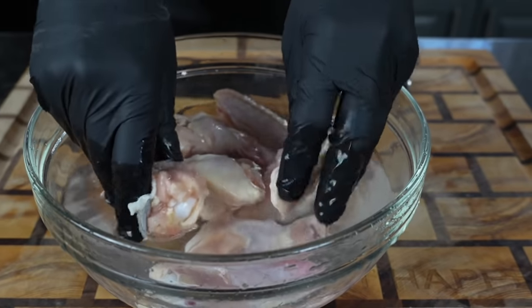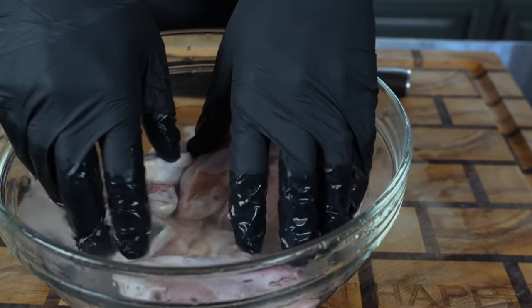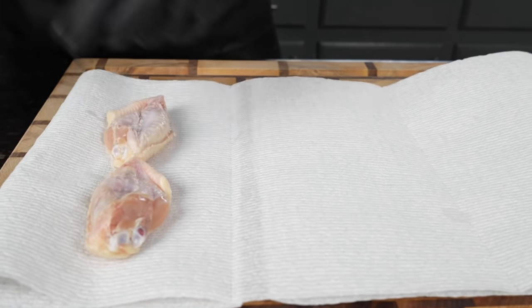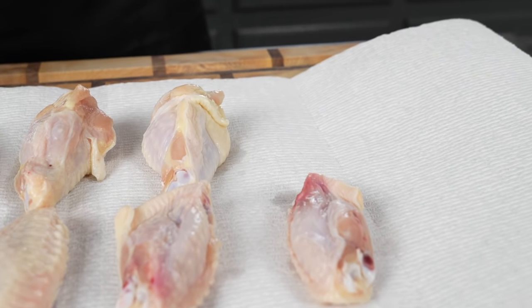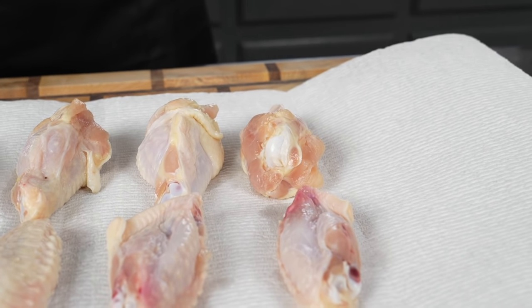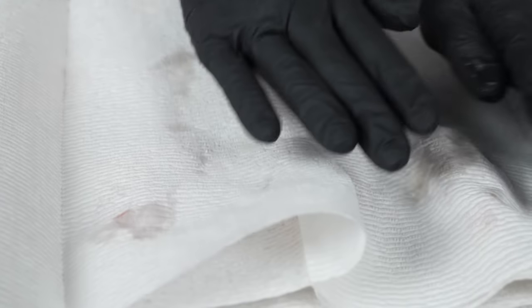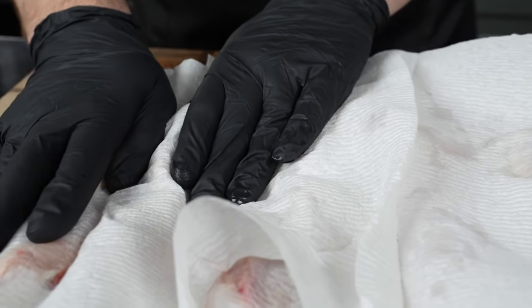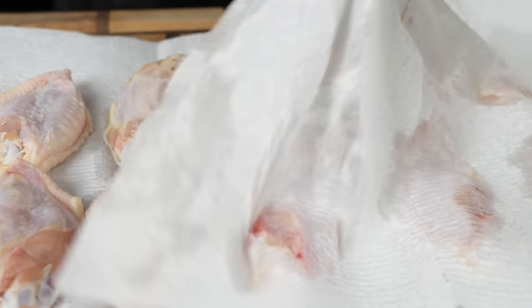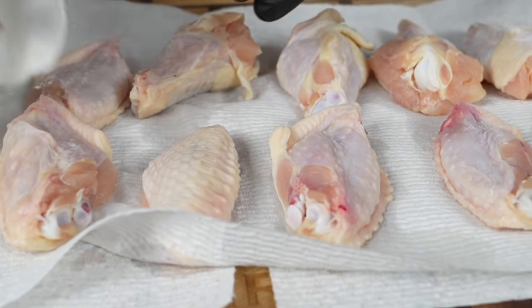We're going to add those chicken wings to a mixing bowl and cover them with some cold water. Get in there with your hands and make sure you get rid of any bone fragments or cartilage left behind from sectioning. Once we've protected our pearly whites, it's time to dry these wings. Put them on a paper towel and dry them as thoroughly as you can — a dry skin ends up being a crispy skin, and that's what we're going for. You can also place them uncovered in the refrigerator for a couple of hours to air dry.